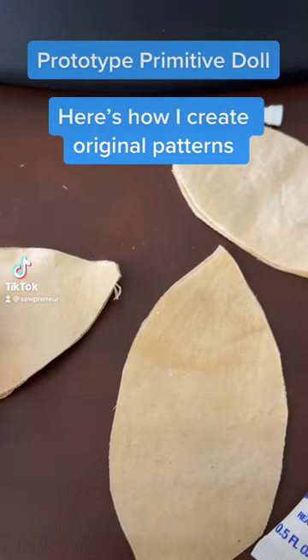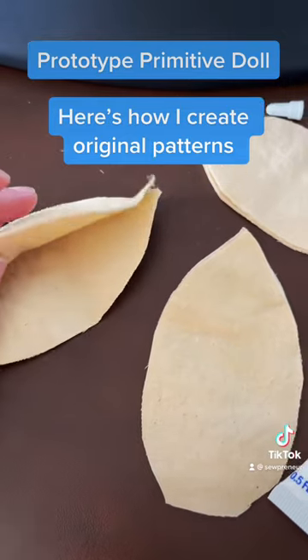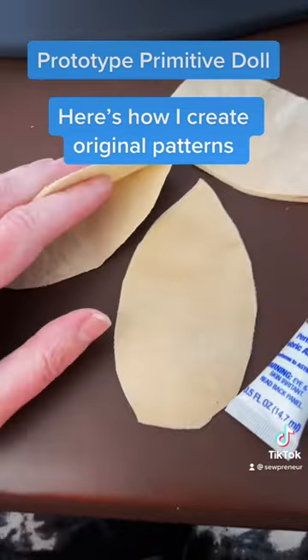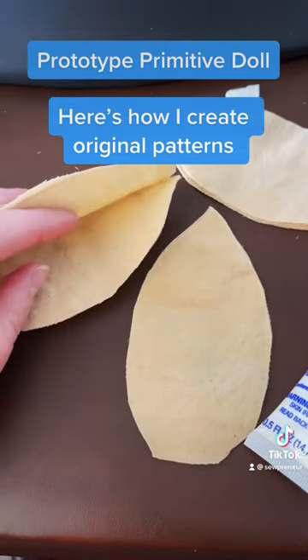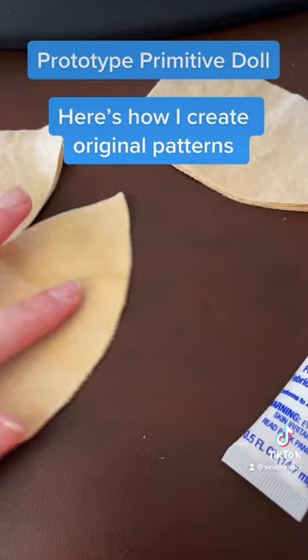I have a new primitive doll pattern coming to my Etsy shop. If you like primitive sewing, definitely follow along. The tutorial will be on my YouTube channel at sewpreneur.com, but when I create my own patterns I like to actually create them.